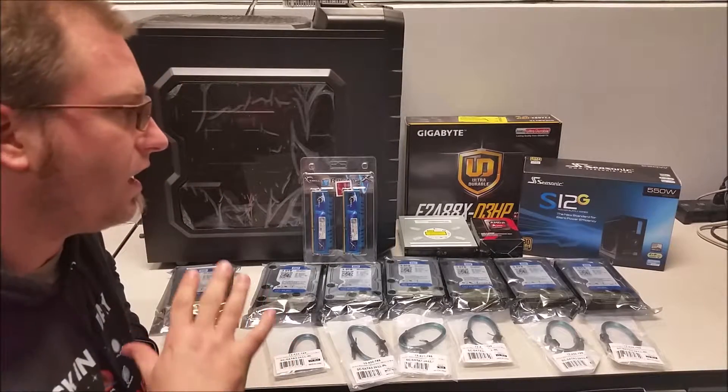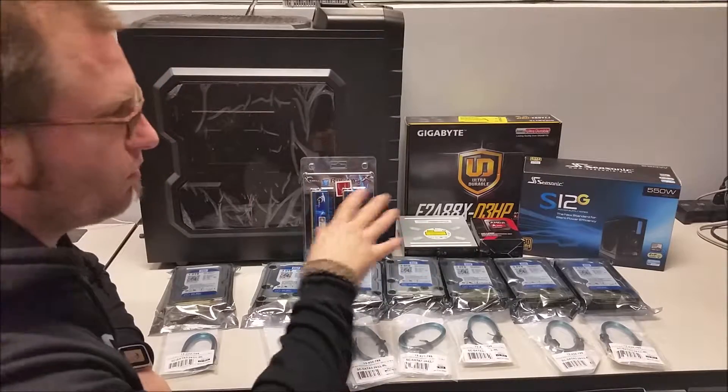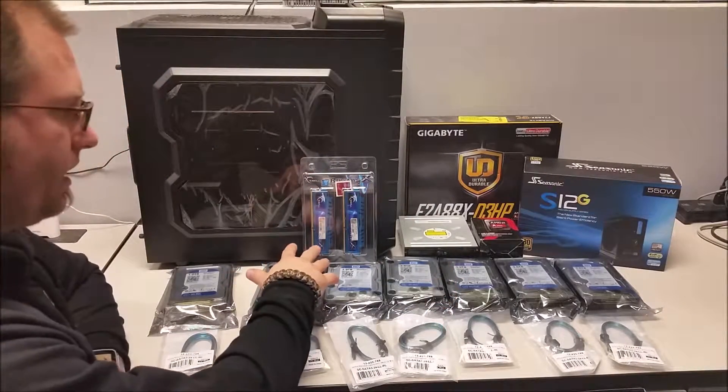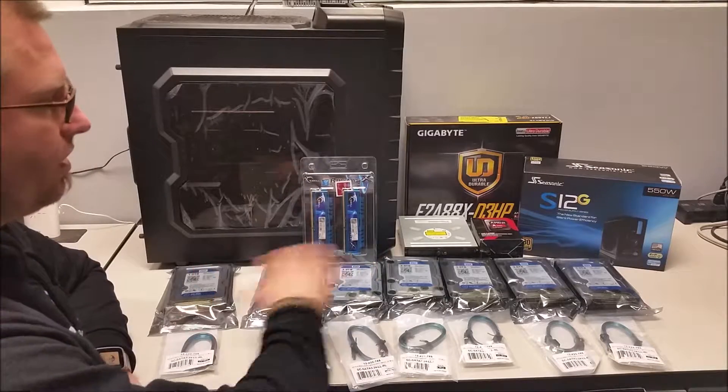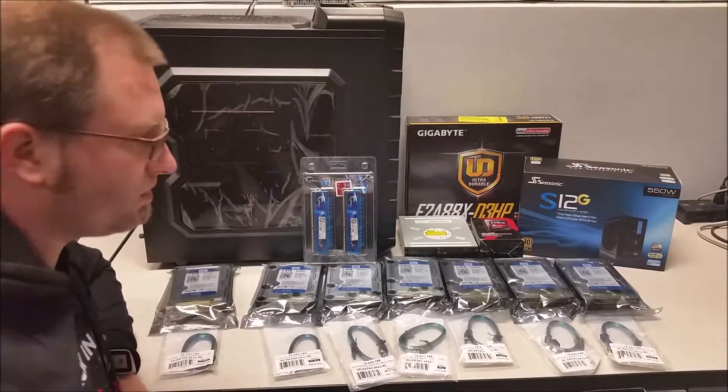Alright, we're getting the unboxing of the individual products: motherboard, power supply, processor, and RAM. We're going to get all of these components installed into the case for this session.